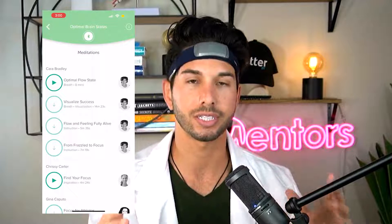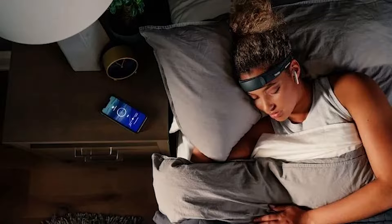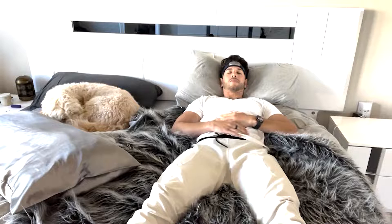The goal with this thing is really to improve your meditation skills and your sleep. I started using the Muse 2 about two weeks ago, and I've been using it consistently for a variety of things. I'm going to tell you all about my personal experience, and we're going to dive into the science to see if this is something that works, is worth the investment, and is right for you.